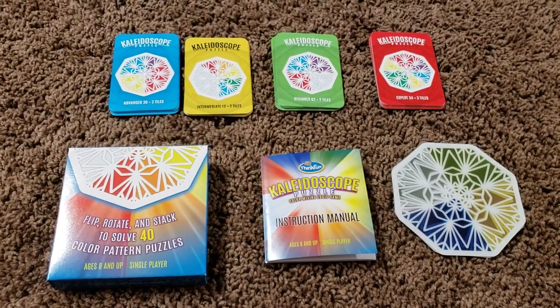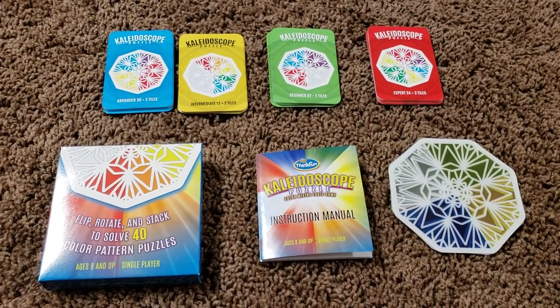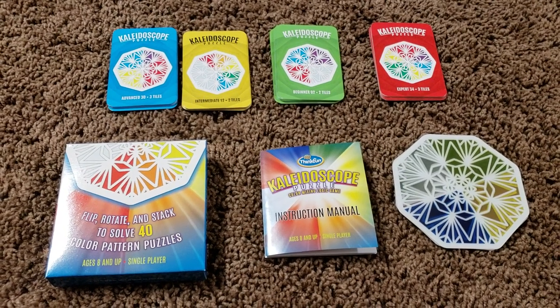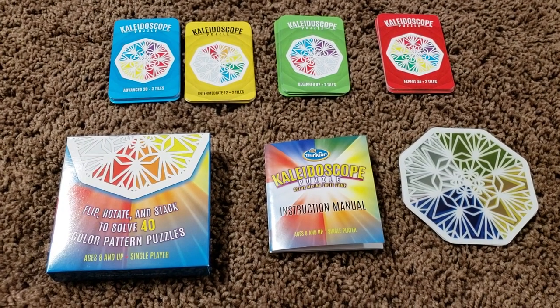Hey guys, welcome back to my channel. This is Sonali from It Starts at Home, and today I'm going to share with you the Think and Fun Kaleidoscope Puzzle. It's a pretty cool puzzle that I picked up for Vivan. It was from a very small store and it was for $10.